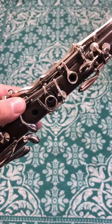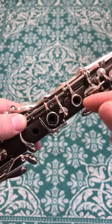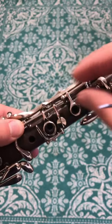This video is being made in response to a question by Reddit user OrchestralNuber: how do you fix a clarinet when the second finger left hand ring key pops off?